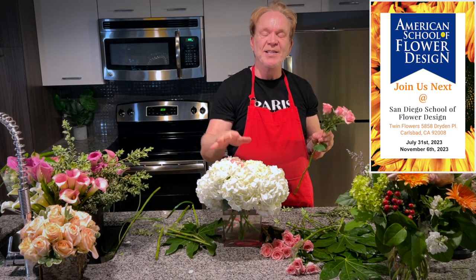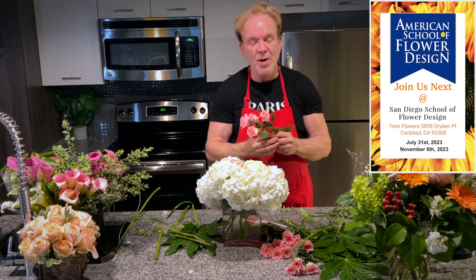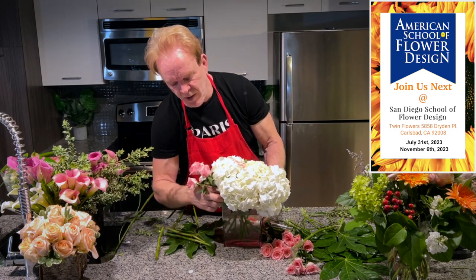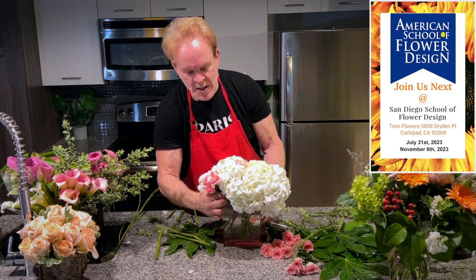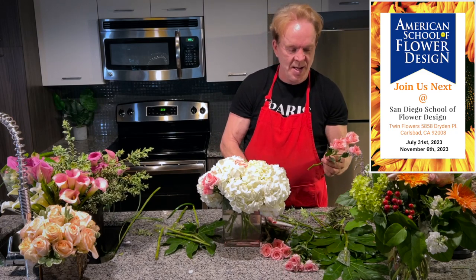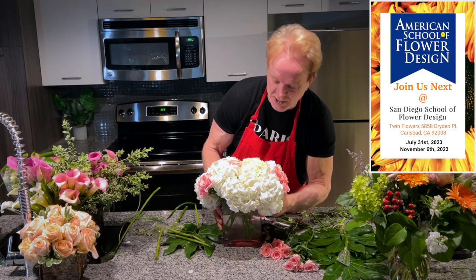In my book — I have three books out: Design Star, Flower Power, and a book about Paris. They are available on our website, flowerschool101.com. I'm also giving away lots of free books and lots of classes. So follow and like us here on my channel if you want to learn how to have beautiful flowers around your house.